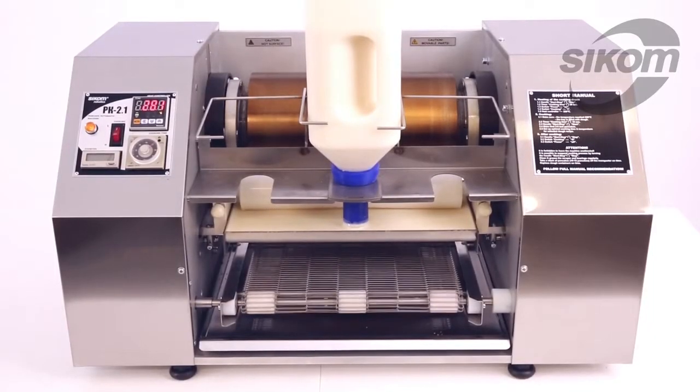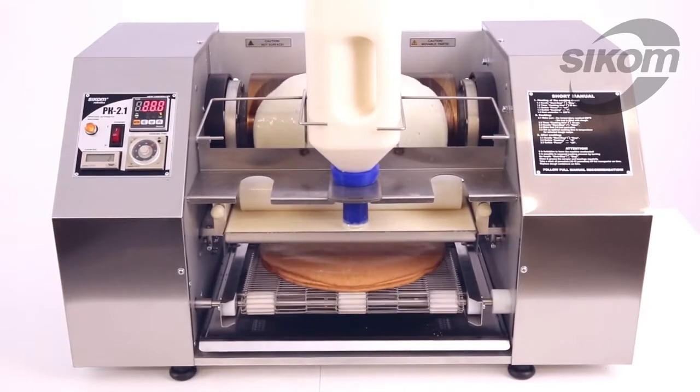Now the machine is operating in automatic mode. Please note that for successful operation, the machine must be leveled.